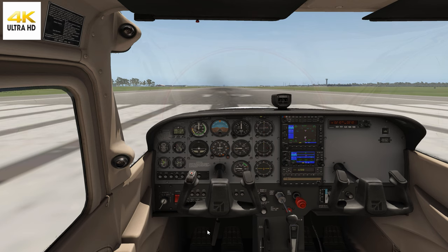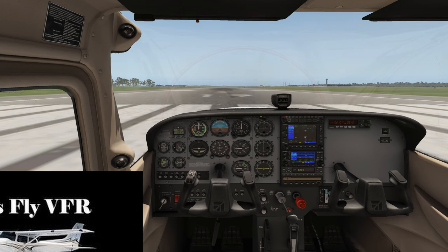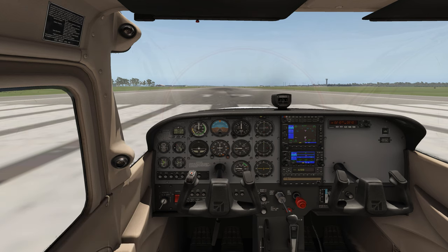Welcome to Let's Fly VFR. Today we're parked on runway 19 at Brisbane International Airport and we're going to have a look again at how to fly your aircraft if you don't have any rudders or joysticks — just a mouse and keypad. This is a bit of a revision of an original video, probably the most popular video on the channel.